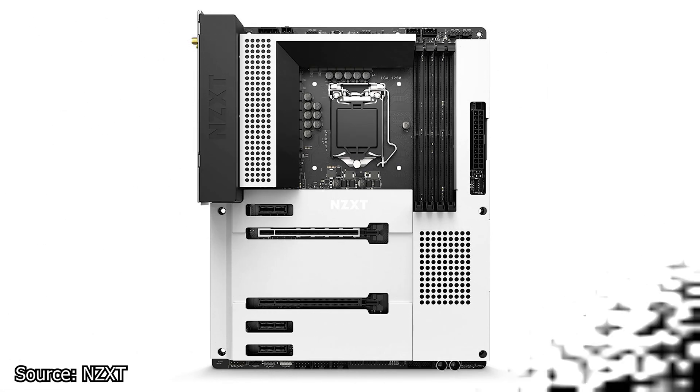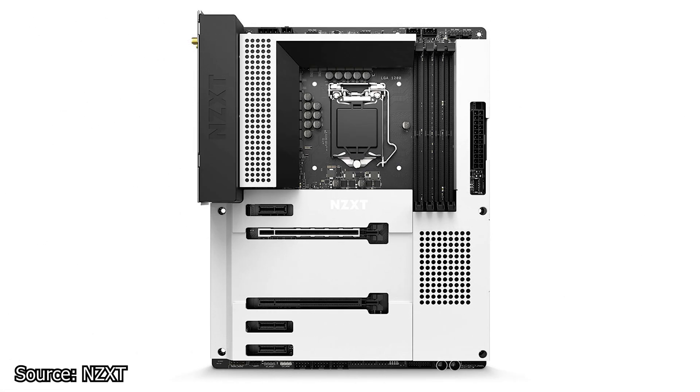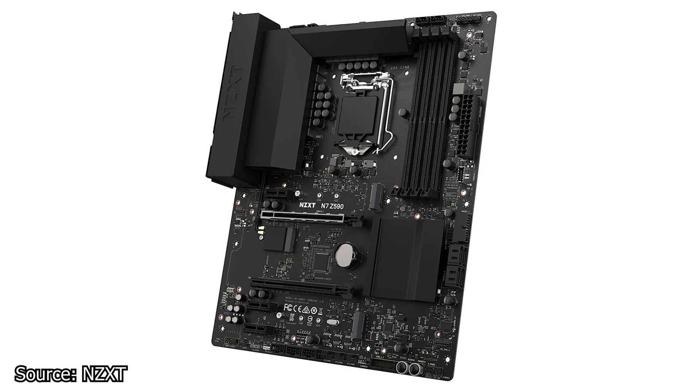And finally, NZXT announced the N7-Z590 motherboard. NZXT releasing a motherboard is nothing new, and the previous motherboards were made by ECS. However, this time the NZXT N7-Z590 is made by Acero. So in essence, you are buying an Acero motherboard that has received a makeover and more than likely a price increase.